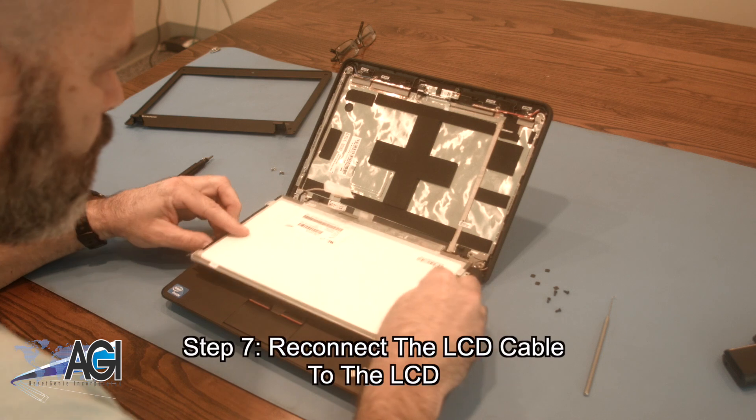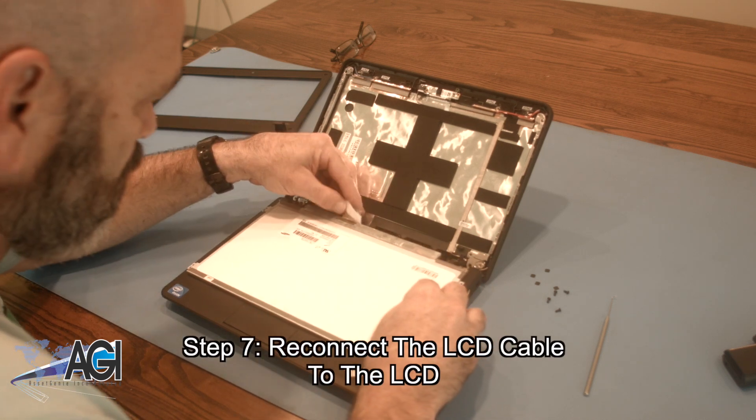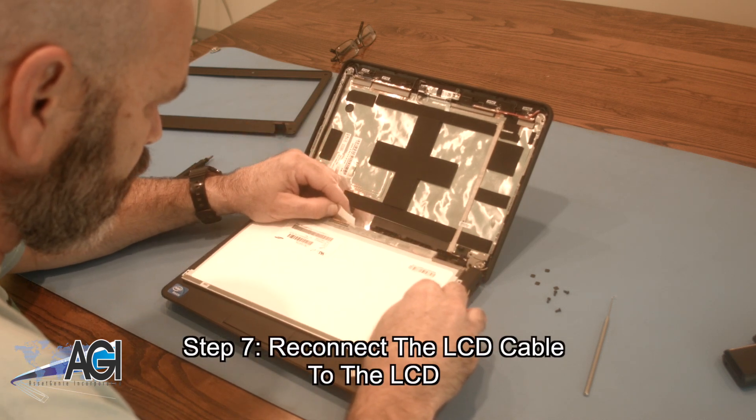The first step in the installation of your replacement LCD will be to reconnect the LCD cable to the LCD.